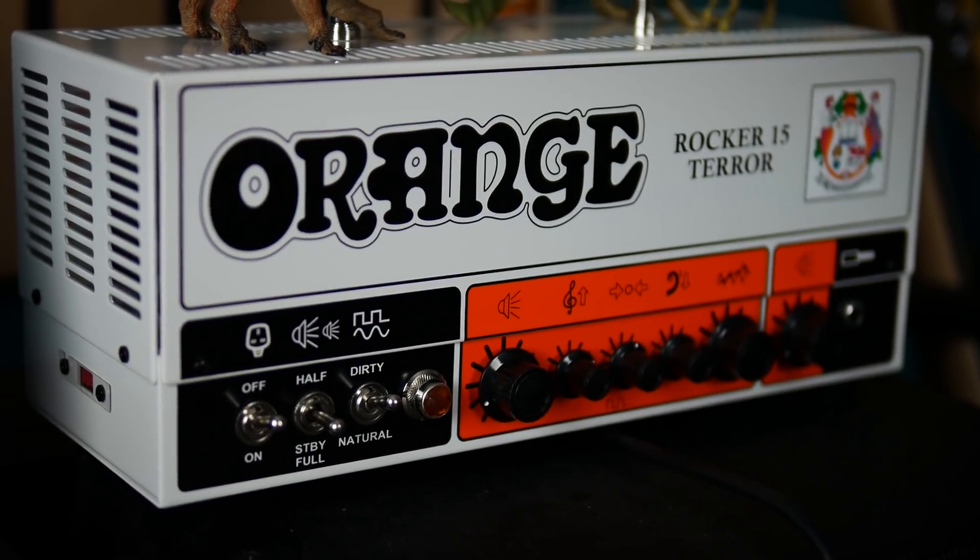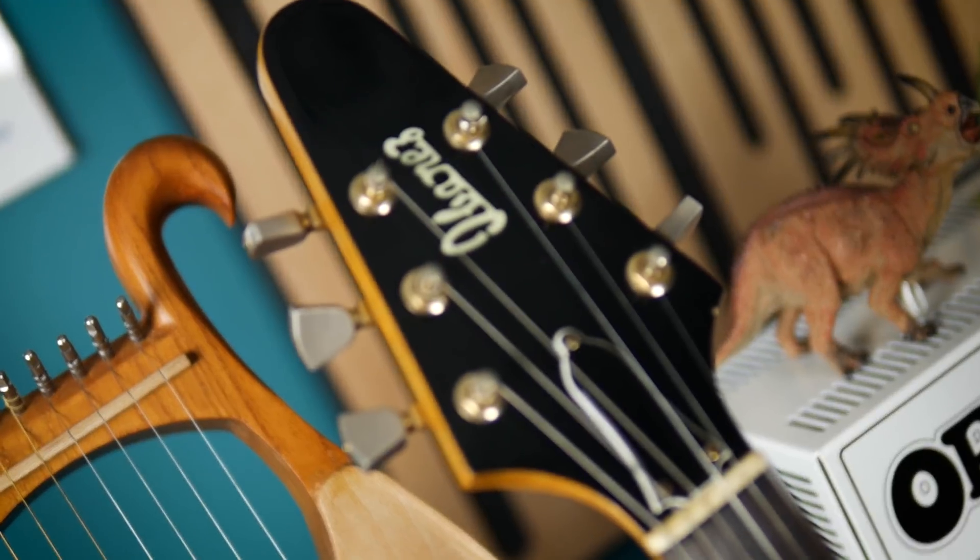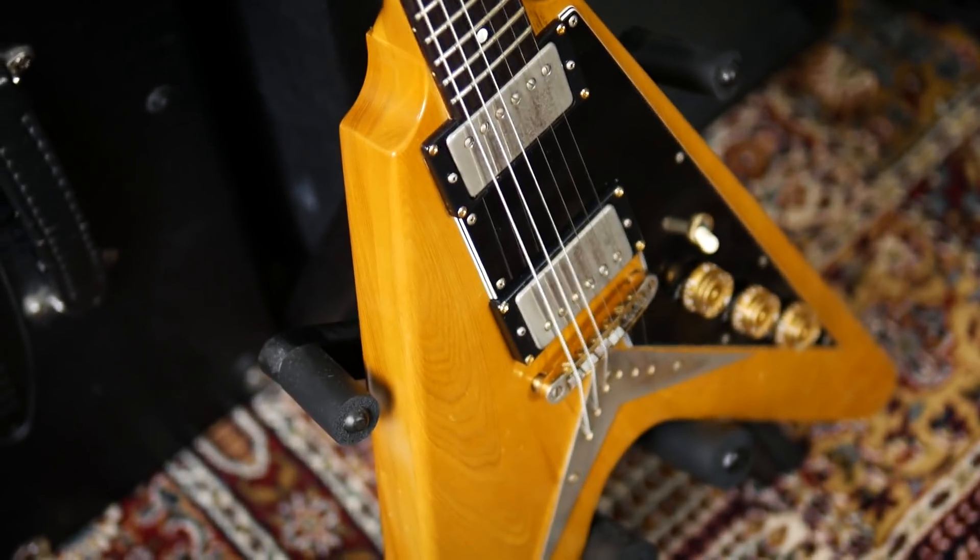All the way from 0ms to 400ms, and you can get up to 600ms by switching the internal switch. For sounds I'm going to be using this Orange Rocker 15 Terror, the Utopia will be in the amp's FX loop, and for the guitar we have this 1975 Ibanez Rocker Roll which I'm in the process of restoring.